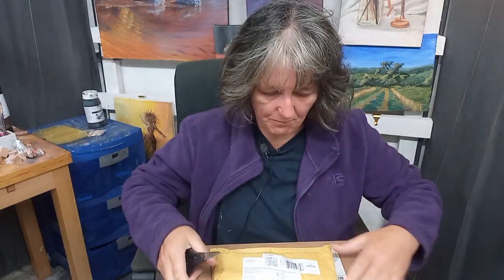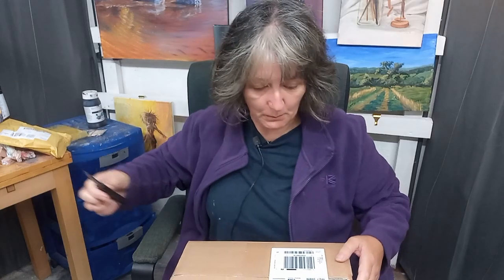Hi there, welcome to this episode. I've got a bit of an unpacking day today. Let's see what's in them — I'll be able to show you now.